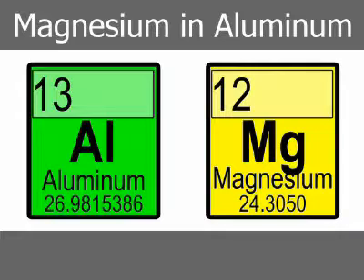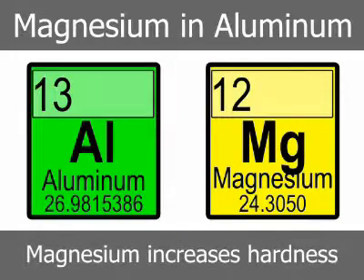Magnesium is a controlled addition in alloy 360. It contributes to strength and hardness, which are otherwise lost by the restricted copper content. It is also added to alloy 390 to increase hardness.